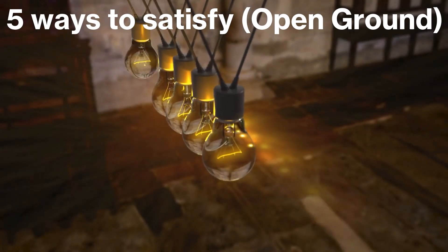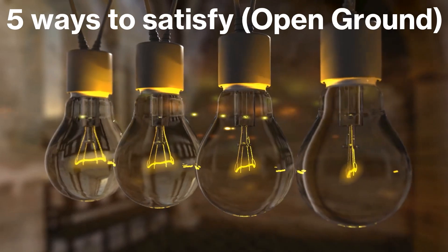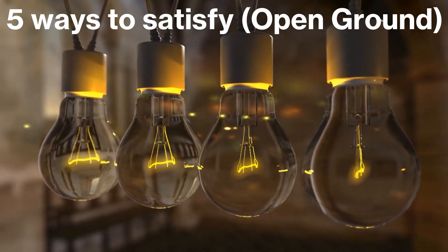Hey everyone, welcome back. I am the Electrical Code Coach. Really excited about today's video. Today I'm going to talk about the five ways to satisfy open ground.